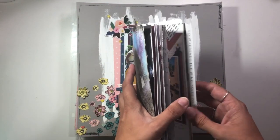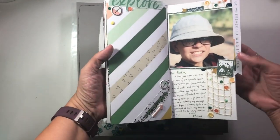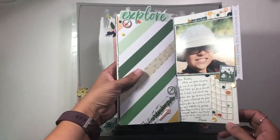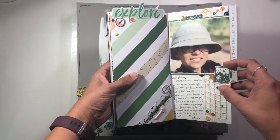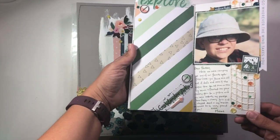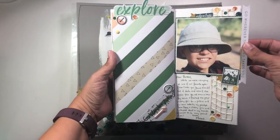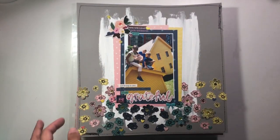I only have one Traveler's Notebook spread this time, and there's no process video for this one. This is one that was created in our secret online scrap party of the month for the Secret Not Secret Kit Club — I created it live within the group. I'm using that My Minds Wander collection, and that was the only Traveler's Notebook spread I actually did this month.